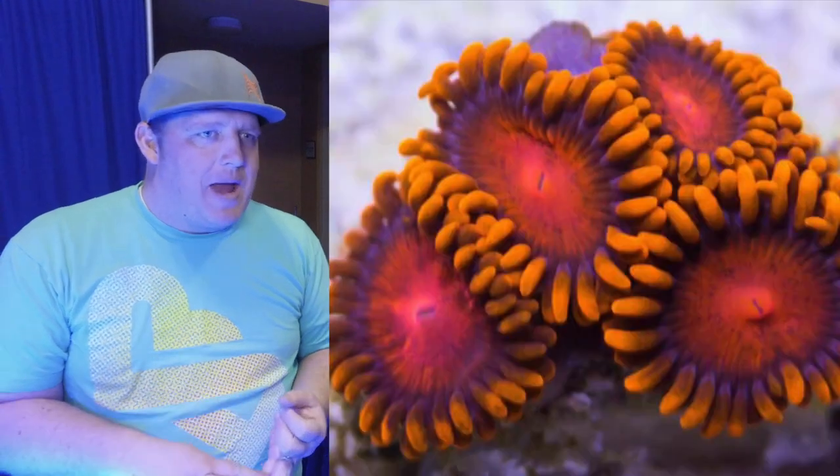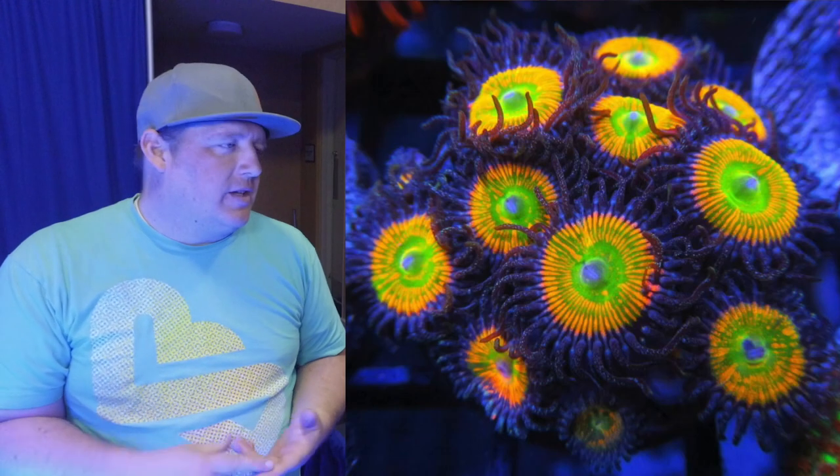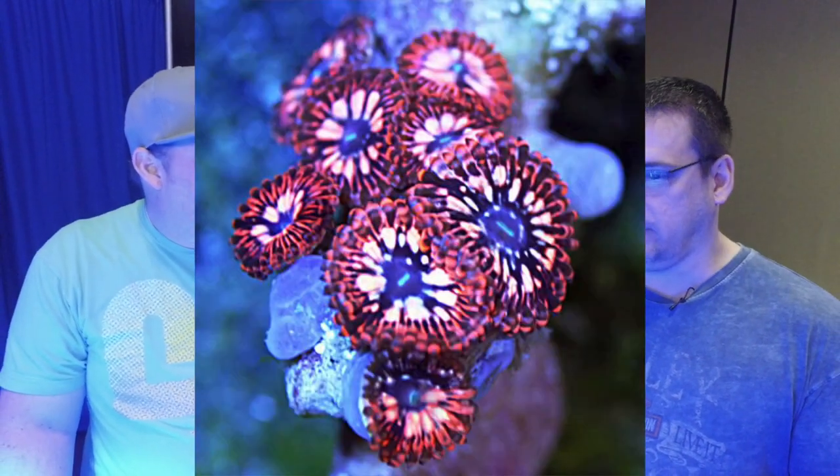For a starter coral, a lot of people are looking for something that's going to cover well and fill out their tank. If you were going to throw out some starter coral names that people should look for, what would they be? I would definitely look for Rastas, Bam Bams, Scrambled Eggs — a really nice one — and then Sunny Dees. They grow really well, they're beautiful and super bright. They're just a classic. And Utter Chaos — that's a good one to look for right there.